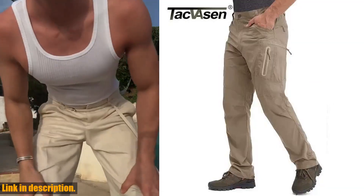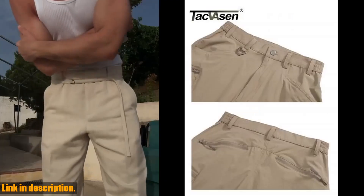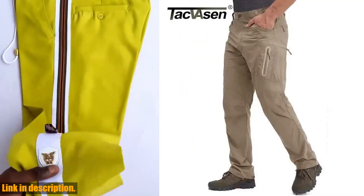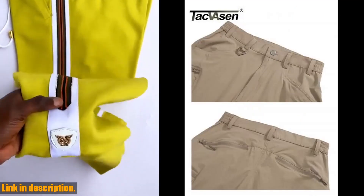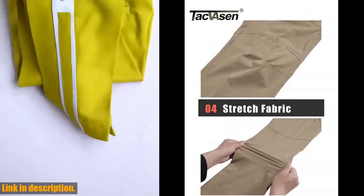Hey there, YouTube fam. Today I've got something really special to share with you. If you're an outdoor enthusiast, an avid hiker, or just someone who loves to be comfortable and stylish while on the go, then you're going to love what I'm about to show you. Introducing the Takvason Summer Lightweight Trousers — the ultimate combination of style, comfort, and functionality.